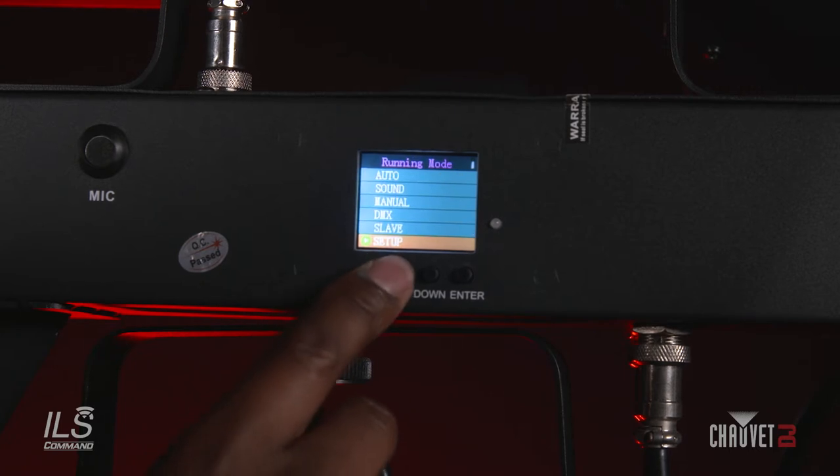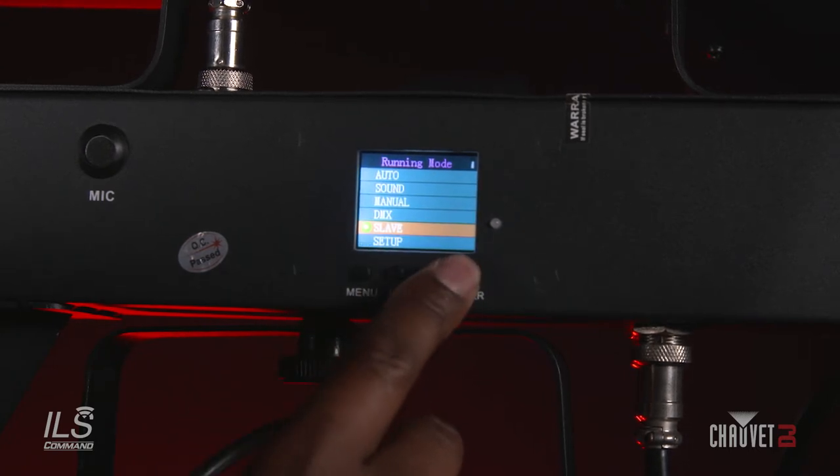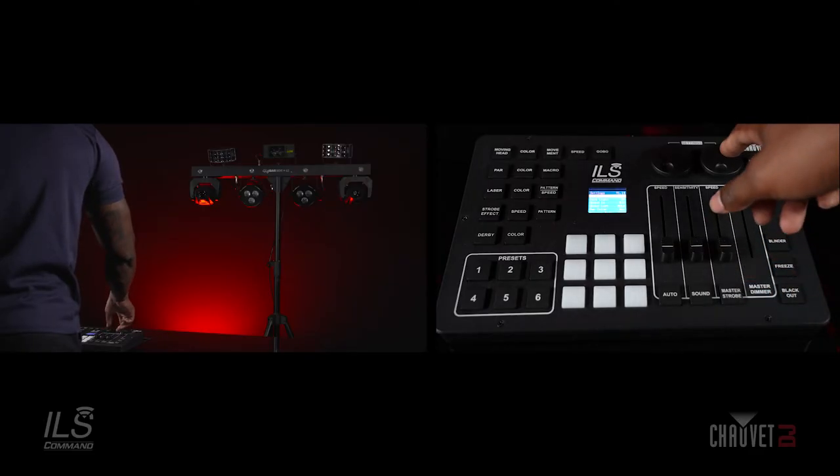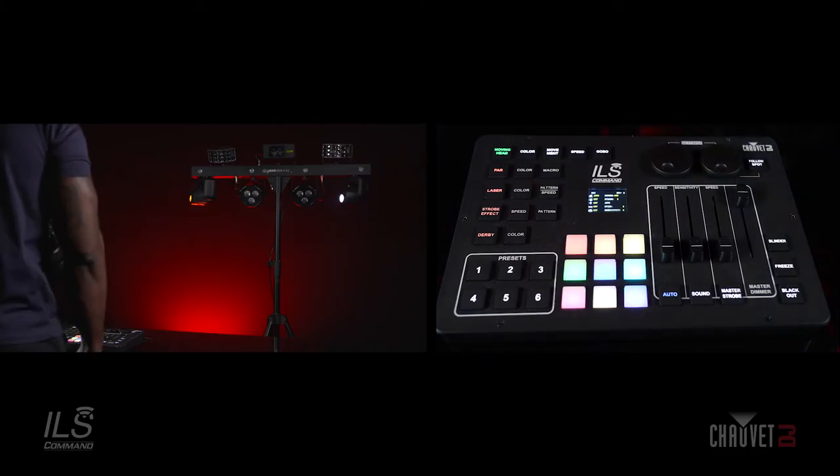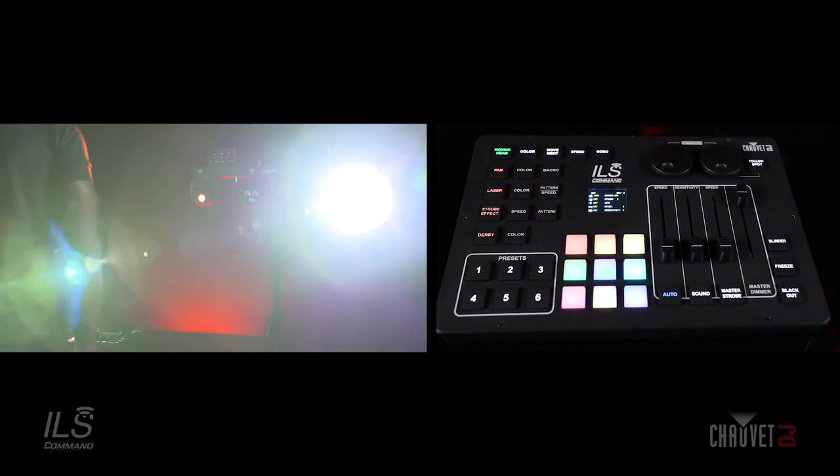Next, you're going to back out and put your GigBar into slave mode. You're going to exit the settings menu by pressing the Y encoder, and I'm going to turn on the moving heads — and you can see my GigBar Move is responding.